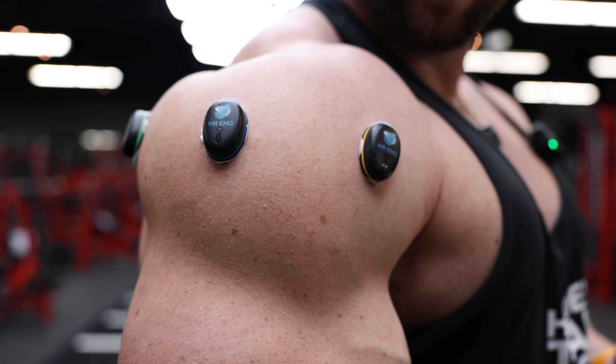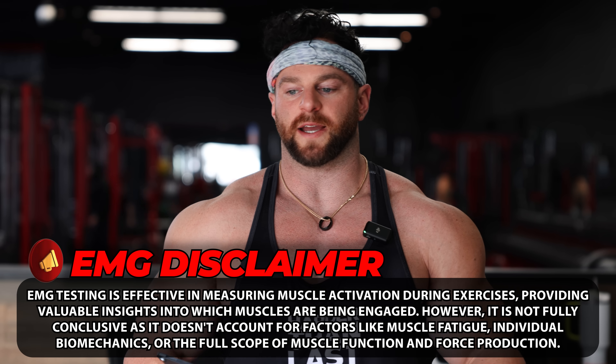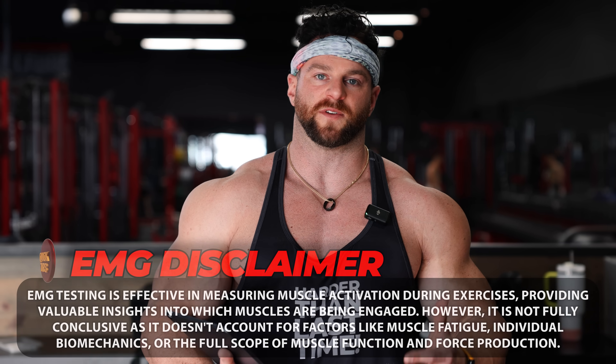We're going to do lateral head, front head, and rear delt, and we're going to test some exercises and see what gives us the best response. EMG is not a perfect science, but it does give us a good idea of what is going to drive what's called neural response in that specific tissue.